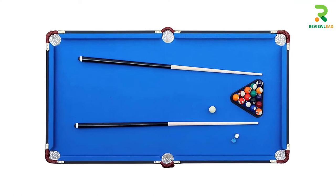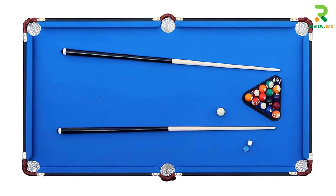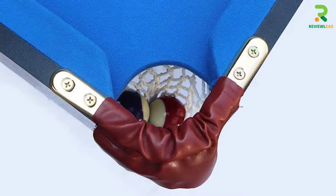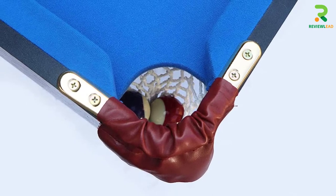This pool table comes with 2 billiard cues, 16 resin billiard balls of 1.5-inch diameter each, 2 pool cue chalks, a triangle rack, and a premium brush. There is a lifetime warranty on this product. It measures 55 x 29 x 32 inches and weighs 66 lbs.